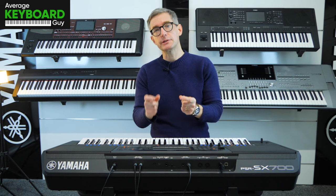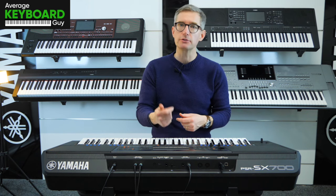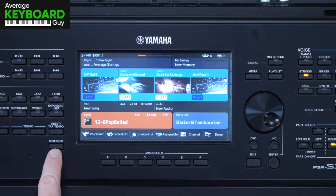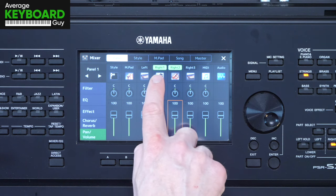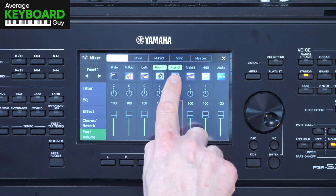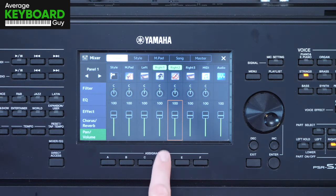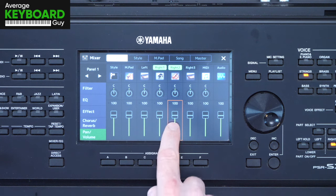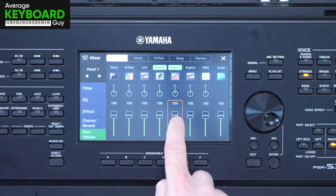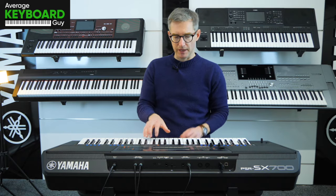So this is where we can start to use the mixer, and again this will work on your SX900, your Genos, your Genos II. Go to the mixer button here and you will see this display. Activated on the top in green are Right One and Right Two — that's my piano and my strings. Notice that their volumes with these little sliders are both set to 100. What I'm going to do is take the strings and lower it down to about 50.